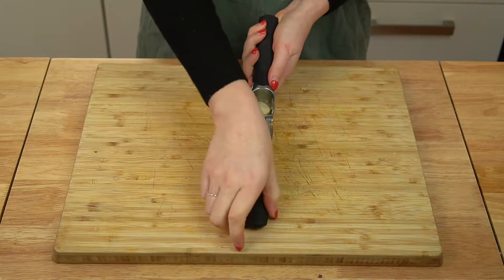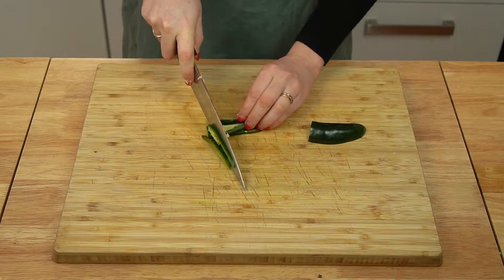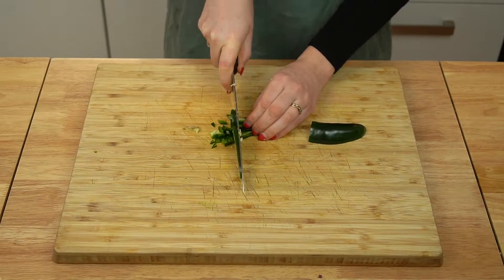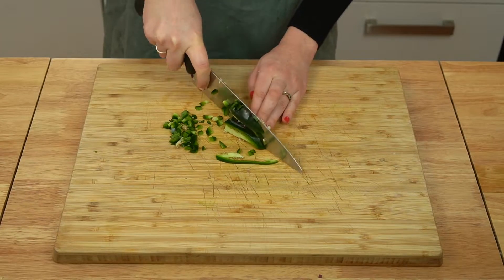Next, finely mince some garlic. I like to use a garlic press because I'm lazy, but you can mince this with a knife or even grate it if you'd like. And then finely chop a green chili. I'm using a jalapeno because it's the most available where I live. I like things a bit spicy, so I don't tend to remove the ribs and seeds. However, if you're sensitive to heat, then it's a good idea to remove them.